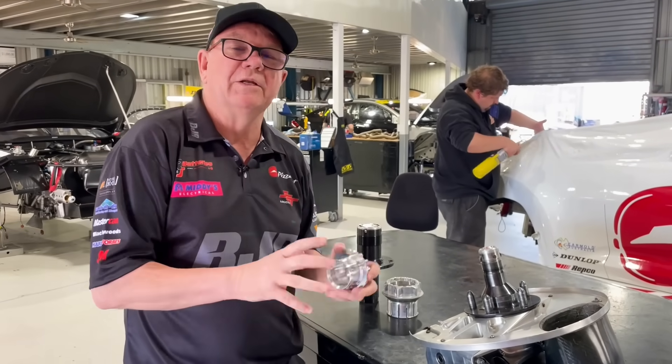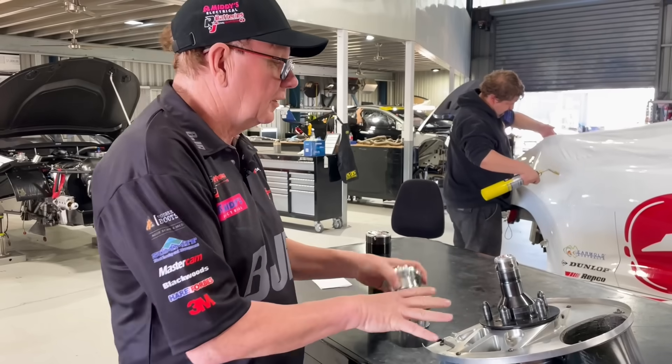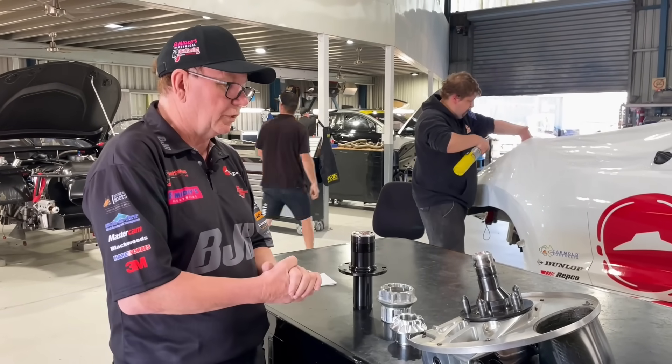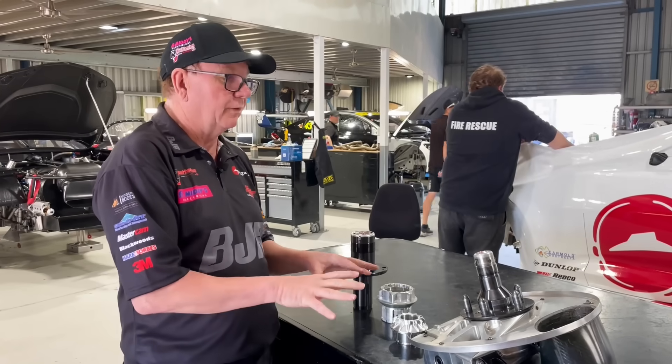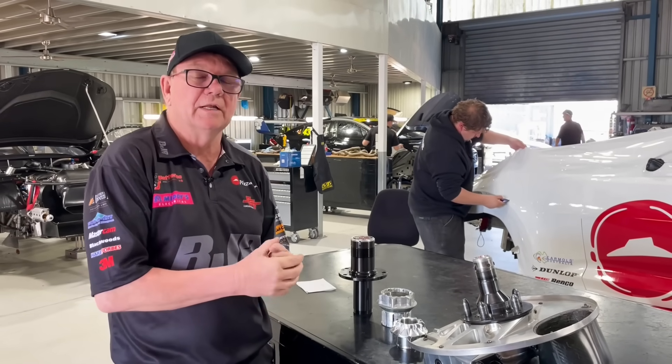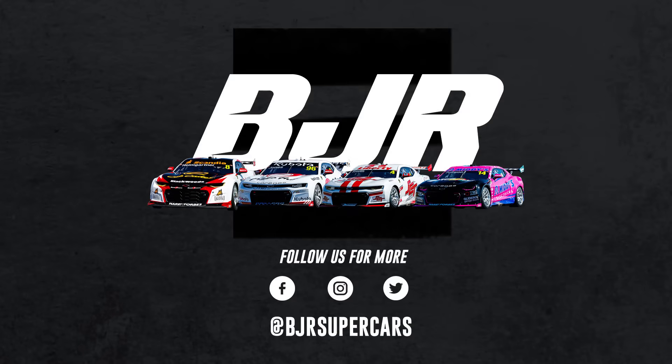So there's a lot going on. We've only got a week and a half until we get to Bathurst. 888 and Supercars are working on this flat out, and hopefully we'll get a result and sort it out. But time is starting to become against us. We'll see you next week.